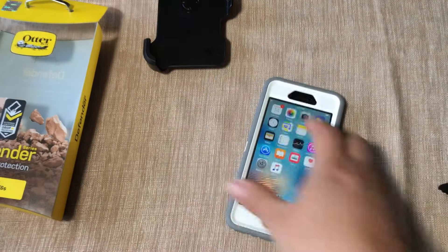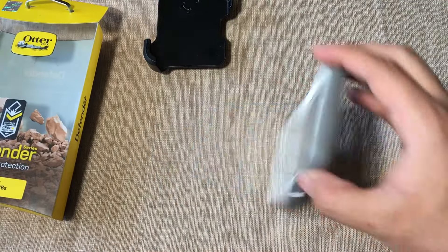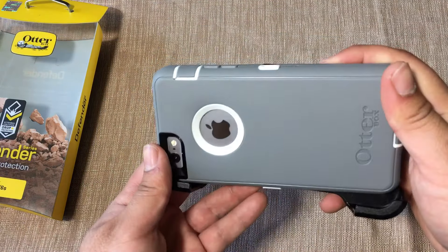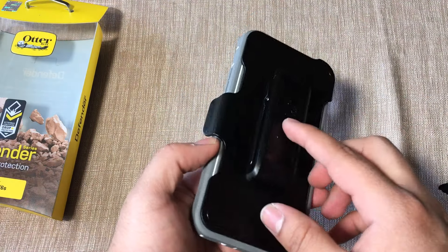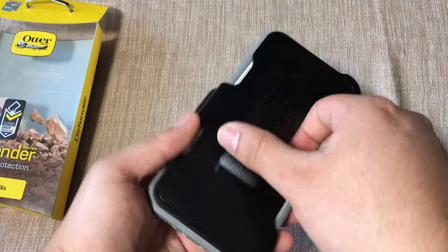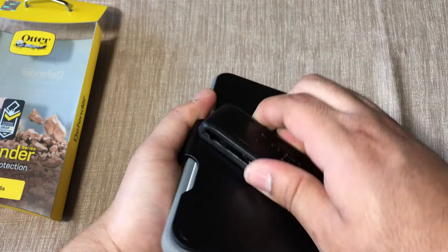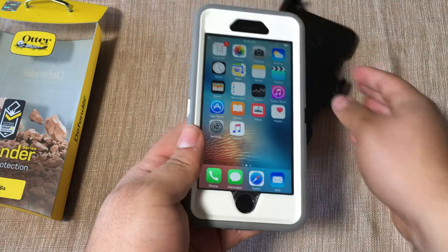Overall the case feels really nice in the hands — definitely feel the nice ruggedness the Defender Series offers, perfect for tough conditions. Here's the belt holster: you lay the phone in and push it in, placing it so the screen faces inward when on your belt for maximum protection. The belt clip lifts up and swivels 360 degrees.